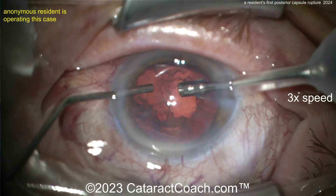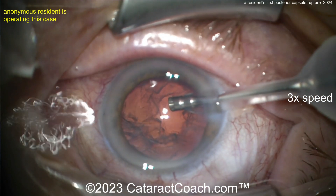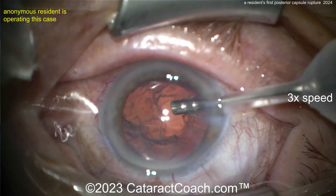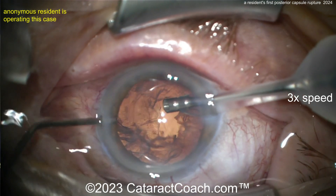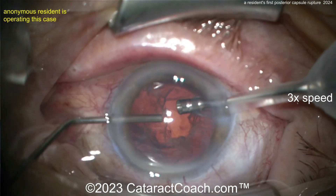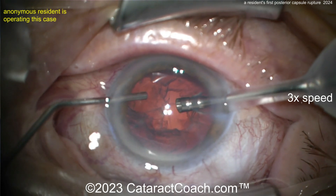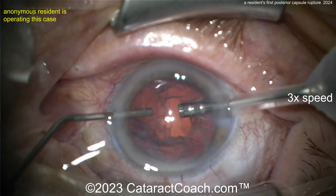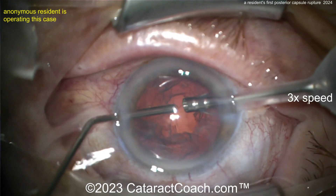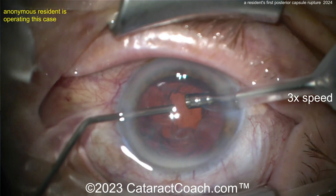Once the viscoelastic is injected, come out of the eye. Remember there are two different machine settings you'll use depending on how much vitreous prolapse you have. Keep injecting a little viscoelastic, then come off the pedal completely — you'll have no more infusion, because that infusion will just keep washing out all your viscoelastic.